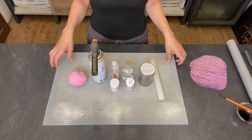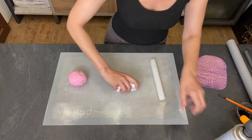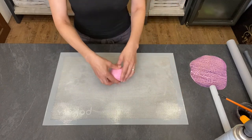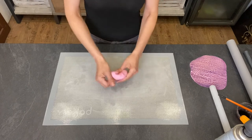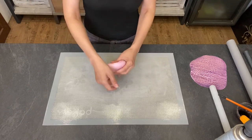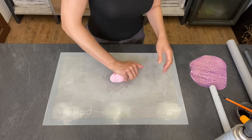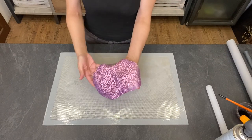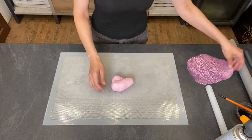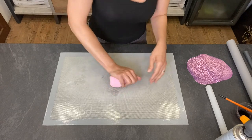Let me show you how to do it. First, you start by kneading your fondant. I already pre-colored it so it's pinkish. You can leave it white or make any color you like. This color will be the one going in between all the cracks, so I chose a lighter color for the fondant.